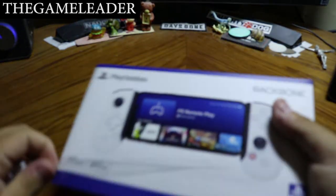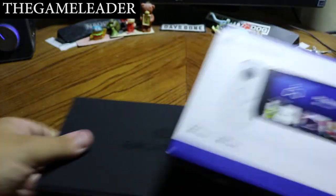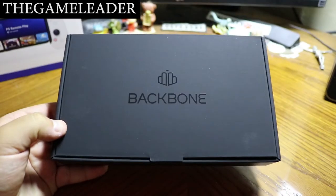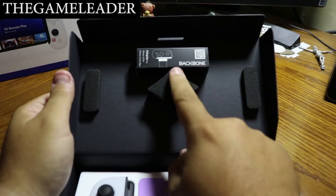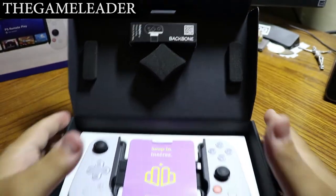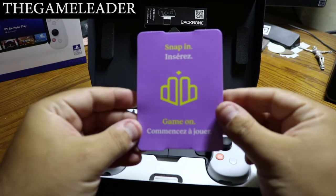Without further ado, let's open this up. First, take out the strap and put it to the side. Simply slide the box open — and there you have it, 'Backbone.' Lift this up and there is the backbone controller itself. Underneath that is the adapter I mentioned for the iPhone 13 Pro Max.